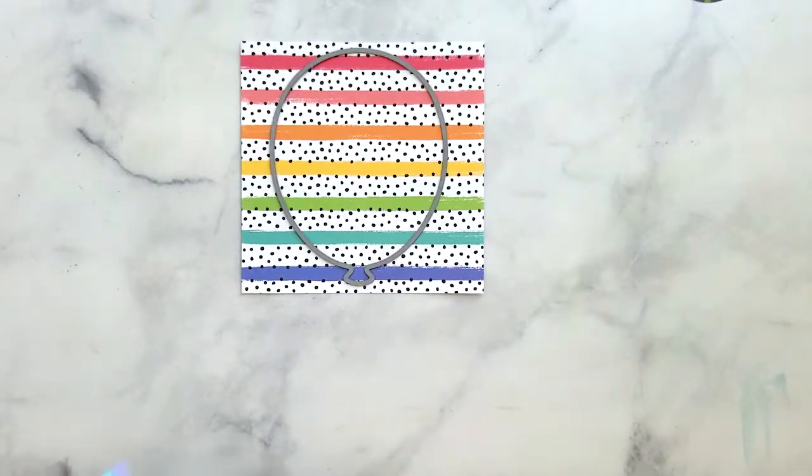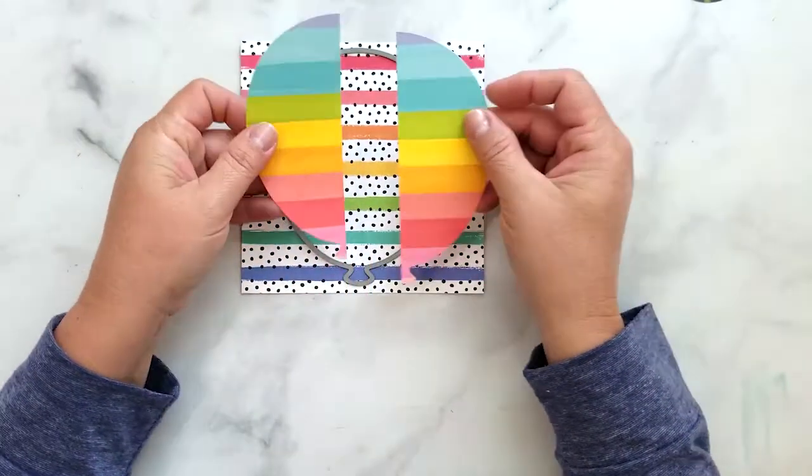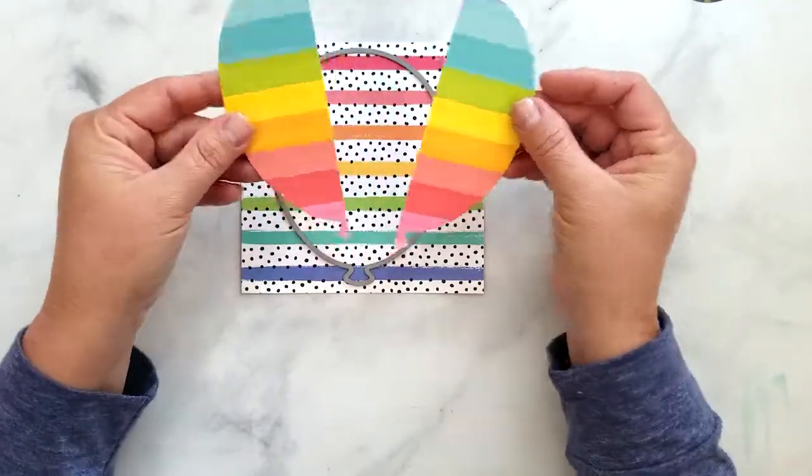I die cut the large balloon using Simon Says Stamp balloon dies and then using my paper trimmer I cut the balloon in half.